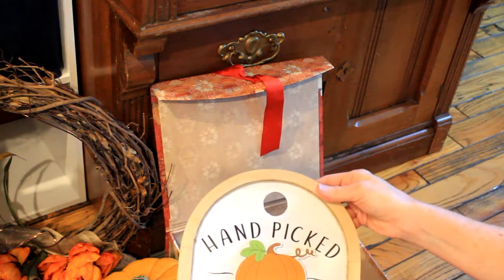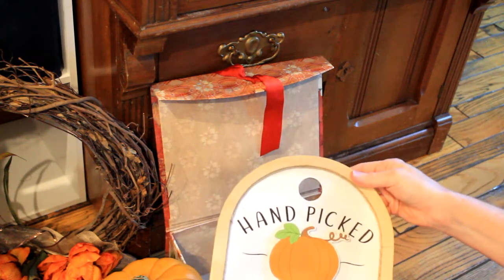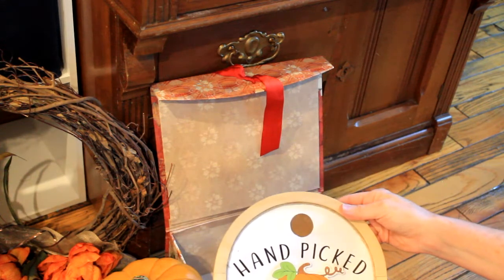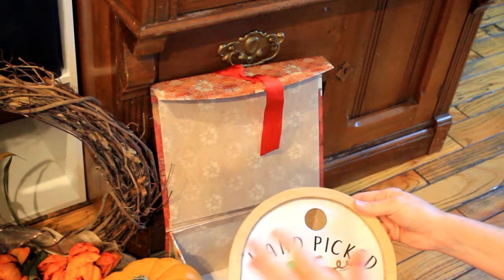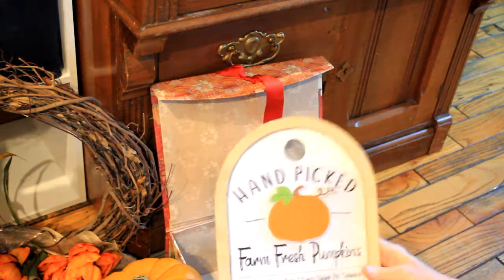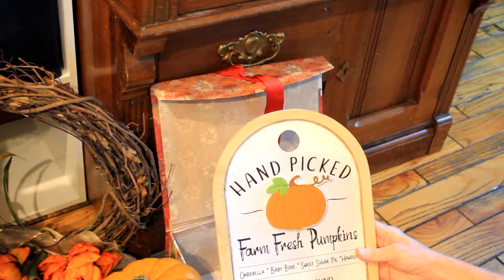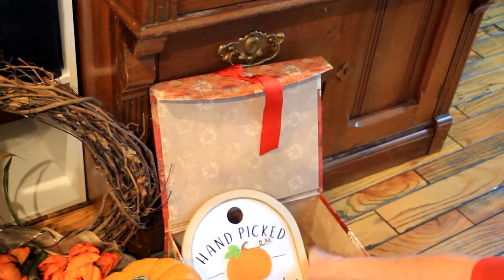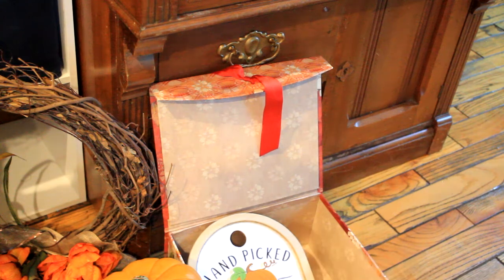The last thing in this box is the sign that I showed you in one of my first few videos as a project I was working on. Until I get it placed I'm not going to know for sure whether I want to add a bow or some greenery — I'm going to leave it just like this until I decide where I want it and then I'll make sure it fits into the rest of my decor.